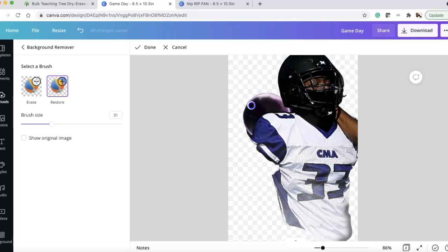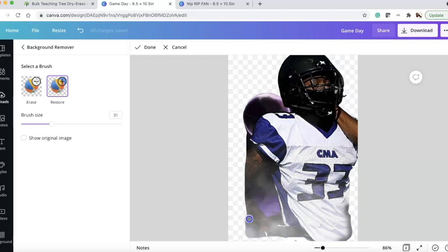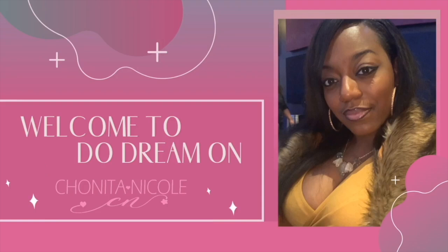Check the community tab or our Facebook group — I will be having several Canva courses coming up, including one-on-one sessions. Make sure you're subscribed and check the community tab here on YouTube. I'll also put a link below so you can sign up for emails and I'll send you information directly.